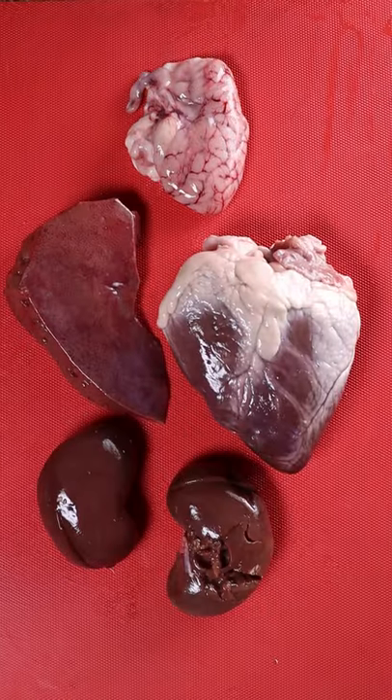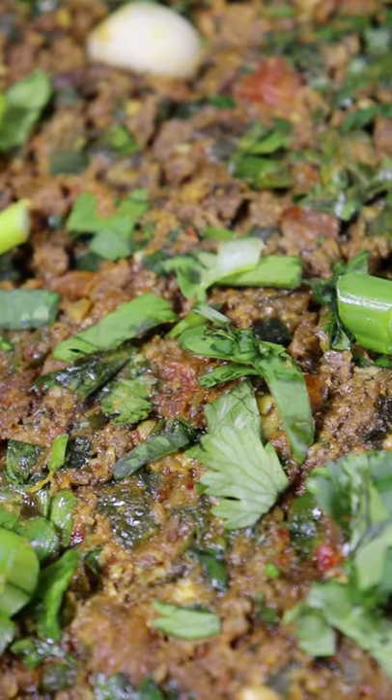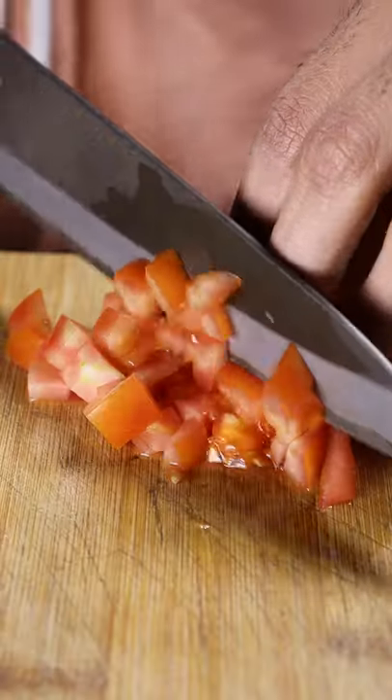This is my favorite organ dish. So far on my TikToks, we've eaten brain, heart, liver, kidneys, and tongue, but this is called katakad. Katakad is an onomatopoeia because of the two spatulas hitting the surface when you're mincing the meat. It's a very popular dish in Pakistan.